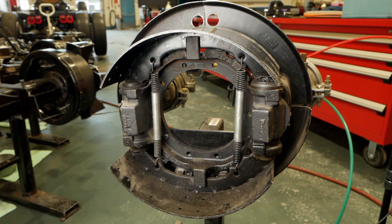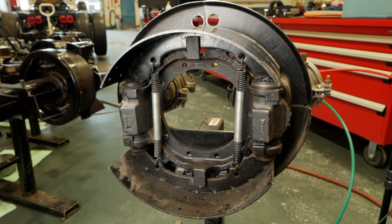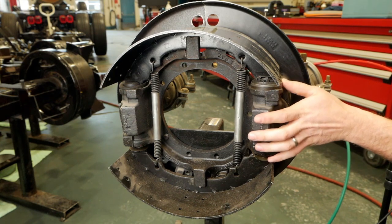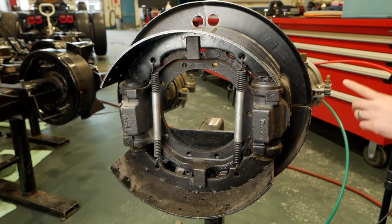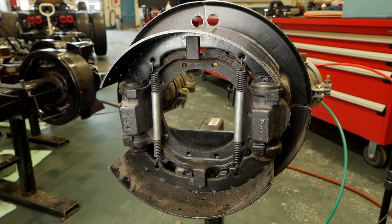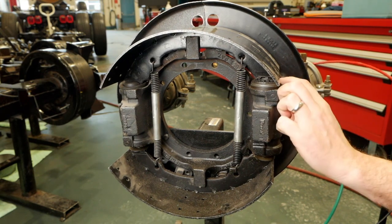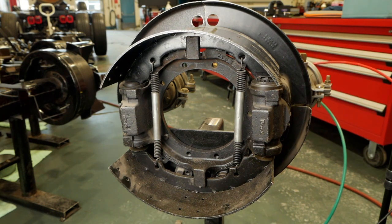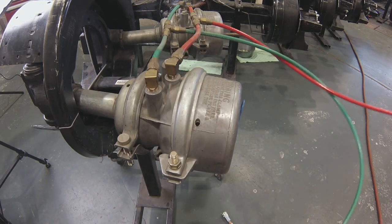The brakes releasing — the shoes get sucked in so the drum would be able to turn. When air pressure is released, those brake shoes come out and make contact with the drum. That is all happening because of this wedge mechanism right here. Our spring is pushing on the push rod, which pushes the wedge mechanism in, pushing these pistons out — they're just metal slugs — making contact with the shoe and pushing the shoe up. That was the park function.